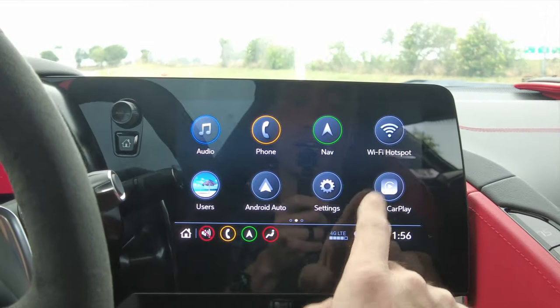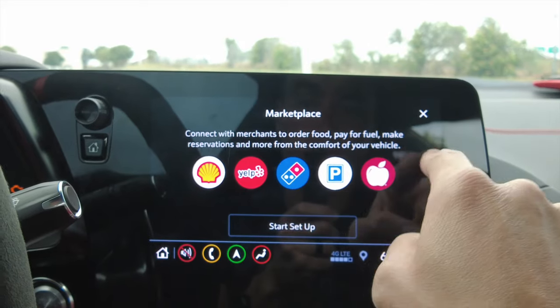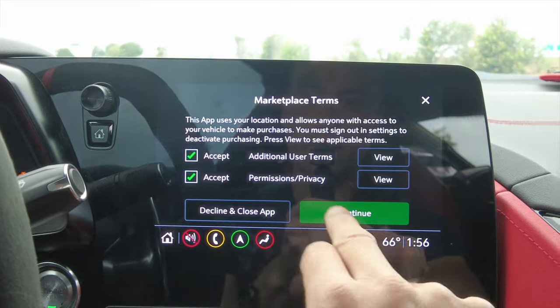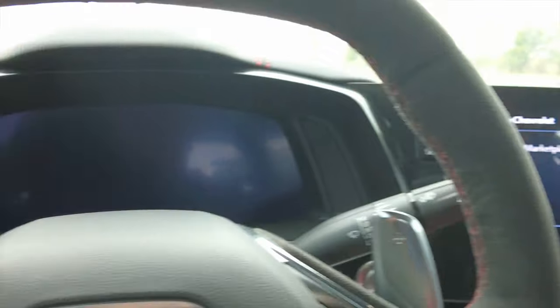This button here is for your front view so you can see when you come up on a curb. This button goes back to the three-camera view. I wish I had the surround cameras, but this one only has front and back cameras. Going back, we've got our marketplace.